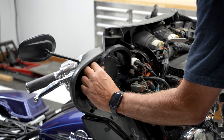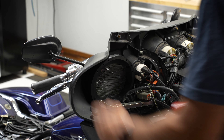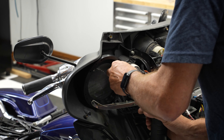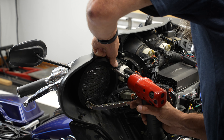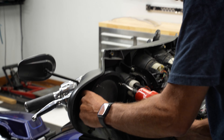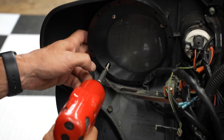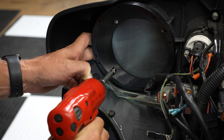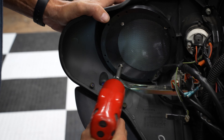Now we're going to get our first screw started, then the second screw started. With our third screw started, we'll tighten them all down.